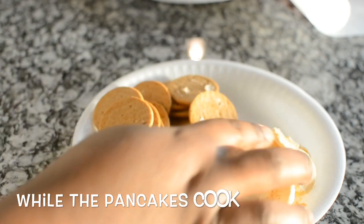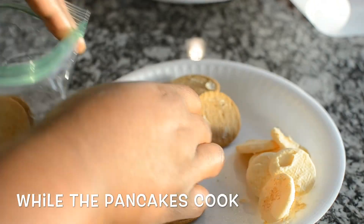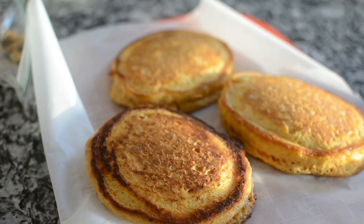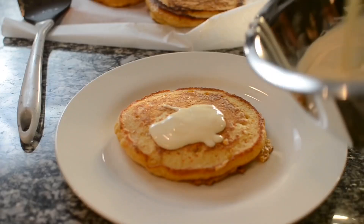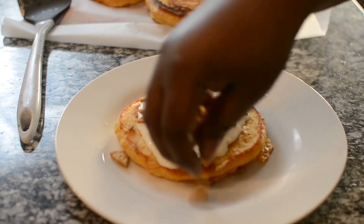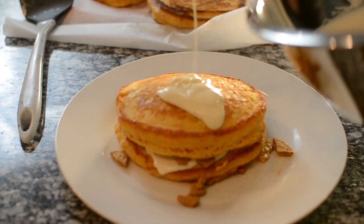Now we're onto the Oreo cookies. Take the filling out and put the cookies in a bag and just crush them. Look how beautiful my pancakes are — they're the same size! Now we're going to start building: put a pancake down, add some filling, some cookies, and just repeat the process.